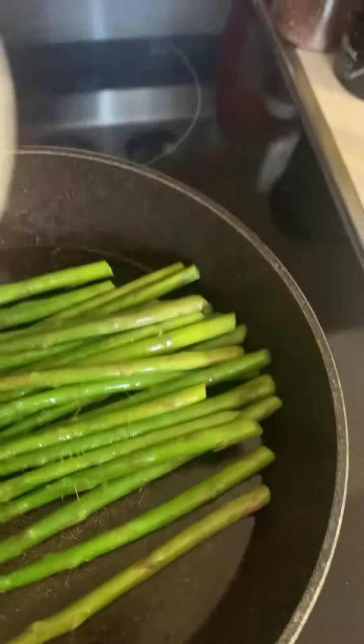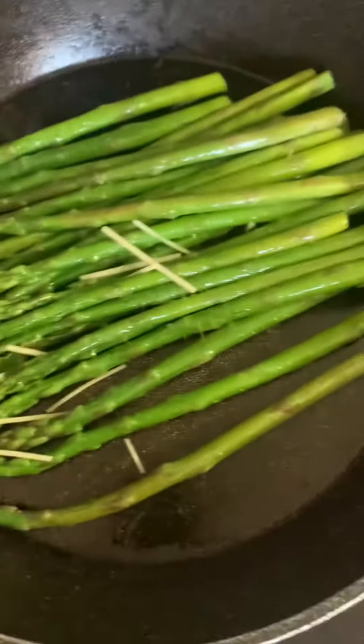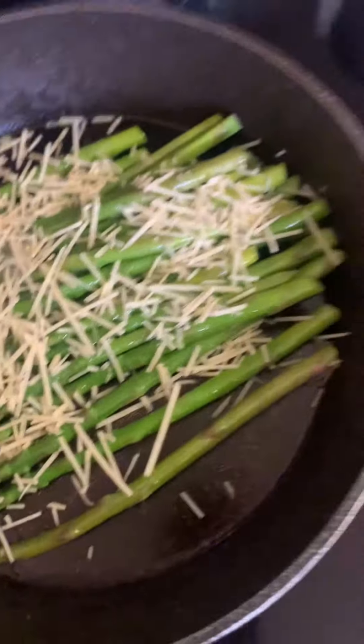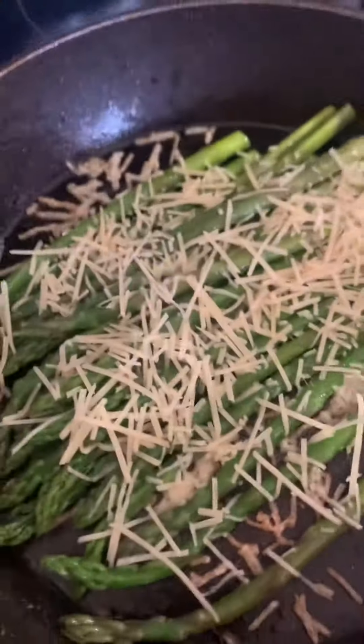Then I'm going to add my cumin, and a little bit of garlic powder.